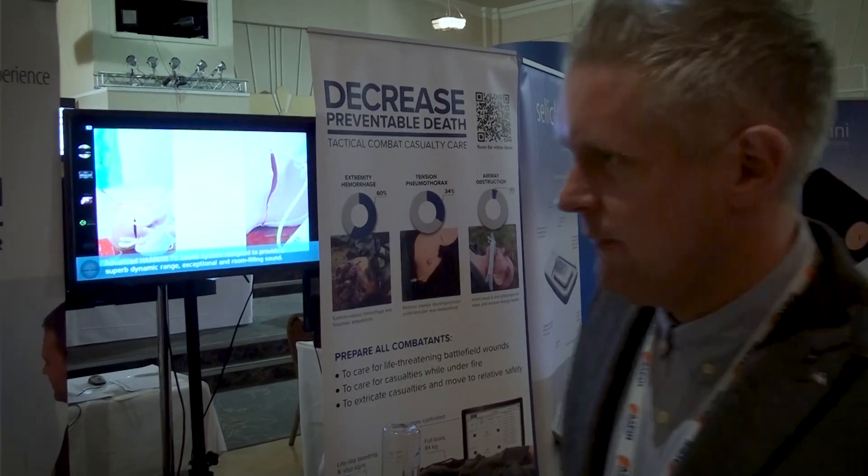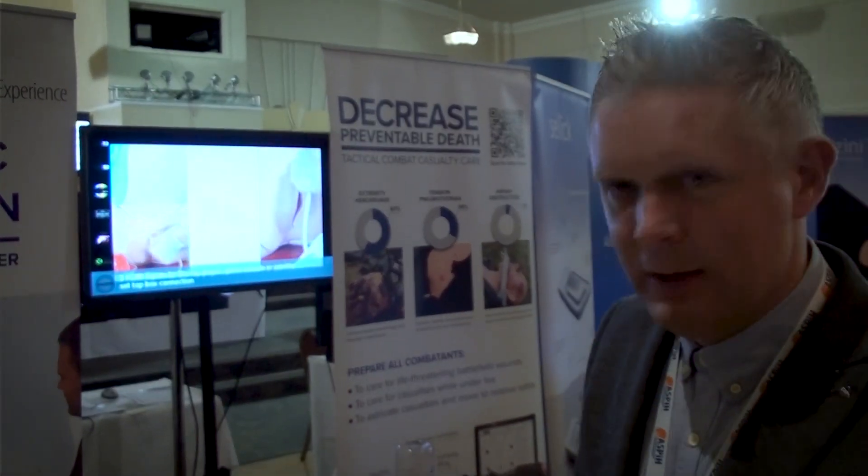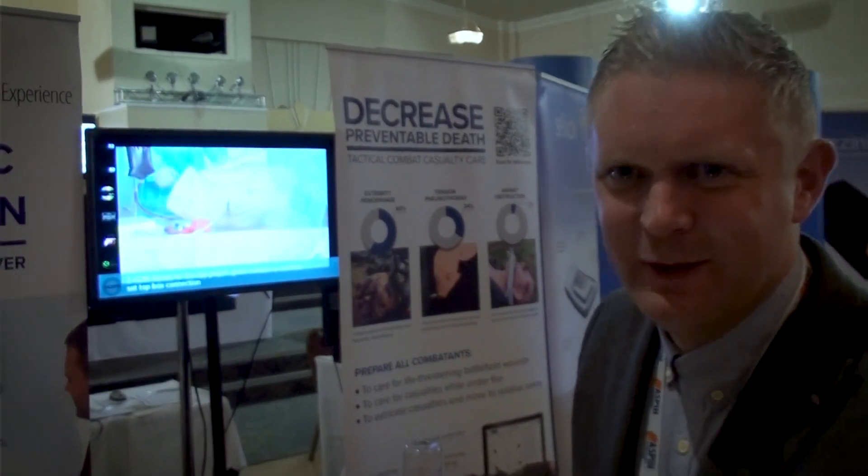Have a look out for more information on the 2.0 model, which actually does a lot more. Maybe next year we'll be able to show you that one in the flesh.